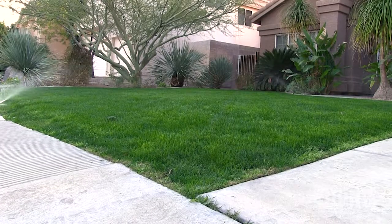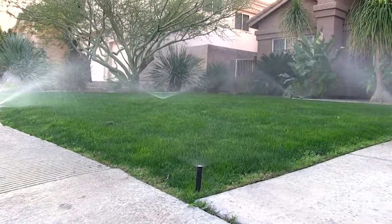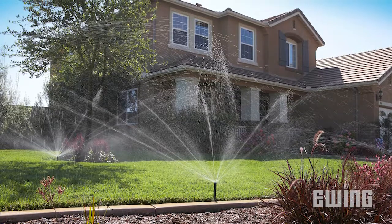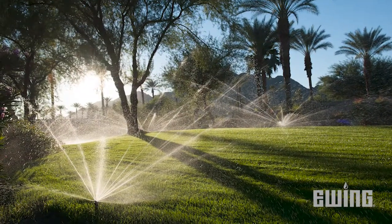A term that you often hear in reference to sprinkler heads and nozzles is matched precipitation rate. A precipitation rate refers to how quickly sprinklers apply water in their given area and is expressed in terms of inches per hour. Matched precipitation rate means that all the sprinkler heads watering a given area apply water proportionately.